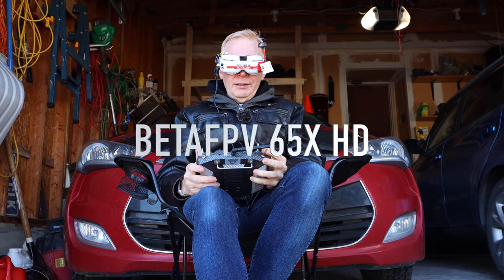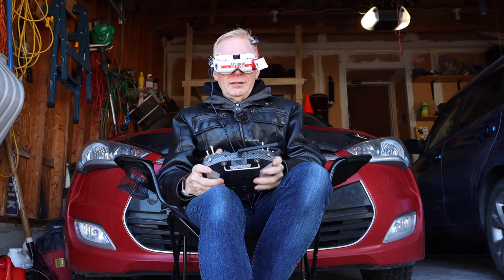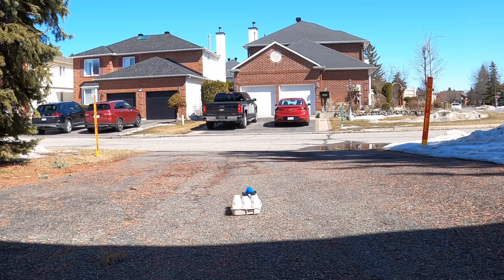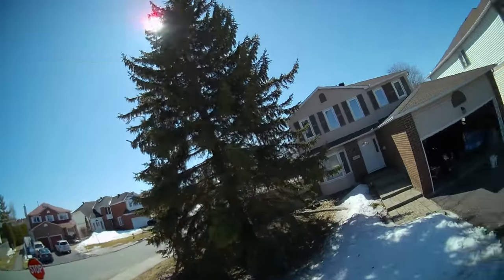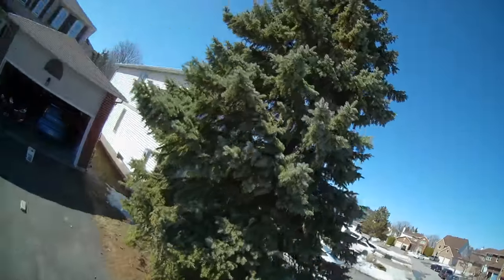All right, let's arm it. What setting are we in? Acro mode. Let's go up — I'll keep it nice and close. It wants to fly high. There's a car, I'll turn around. There's my house, there's my driveway, there's somebody walking — running.